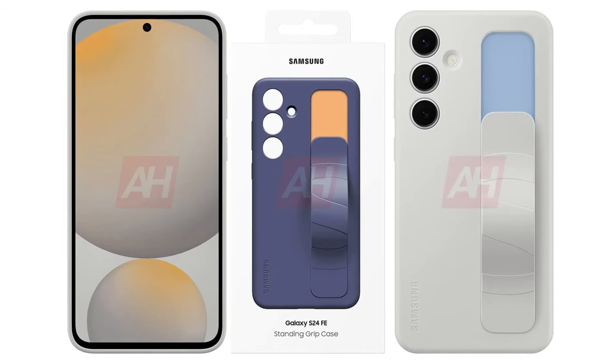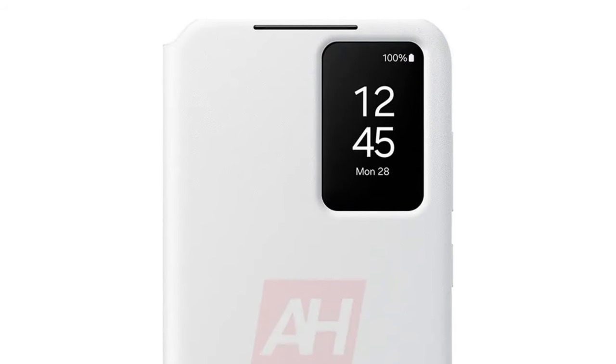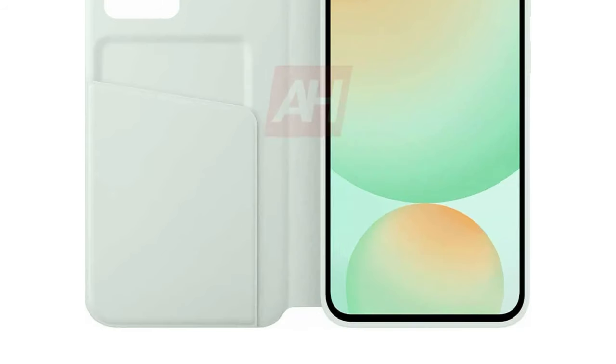The smart view wallet case not only protects the screen, but also includes a small window in the top corner, allowing users to view notifications. Inside, there's a pocket for cards or cash, making it practical for daily use.